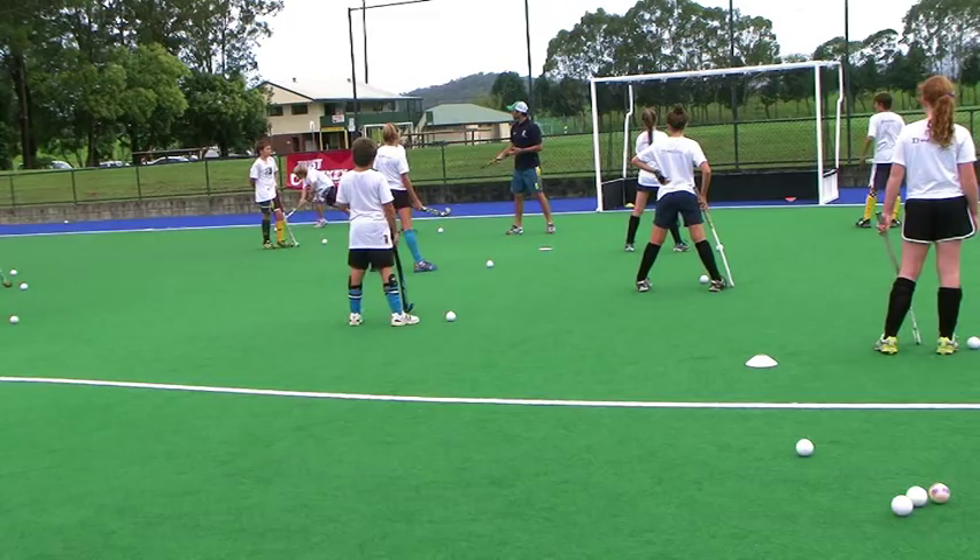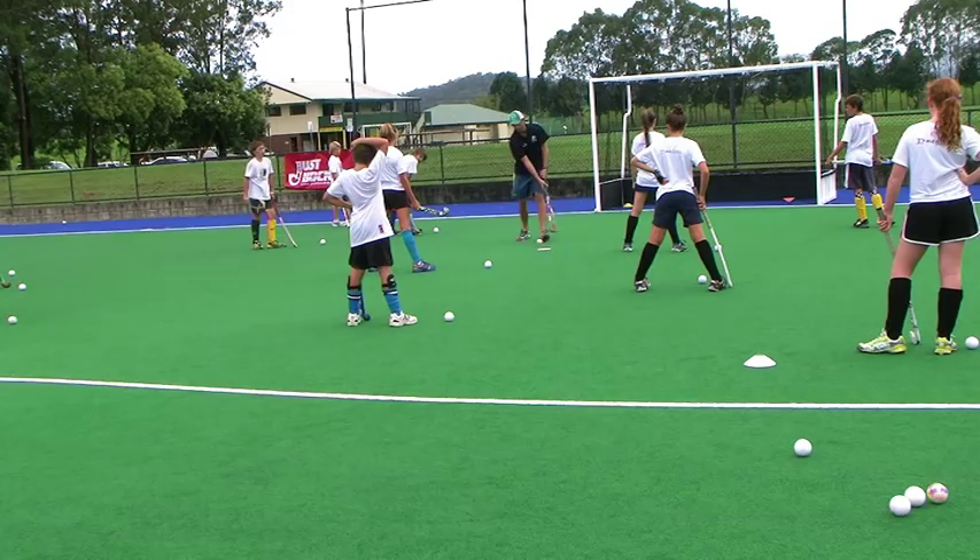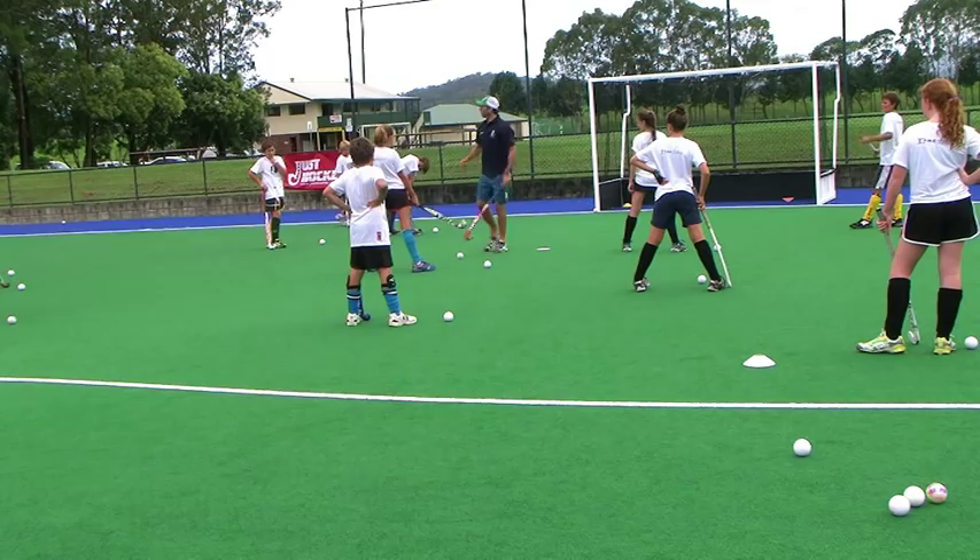What we do so often is we just do this. Whereas what we can do, once we learn to hold the ball nice and strong, is we can go one way to the other.